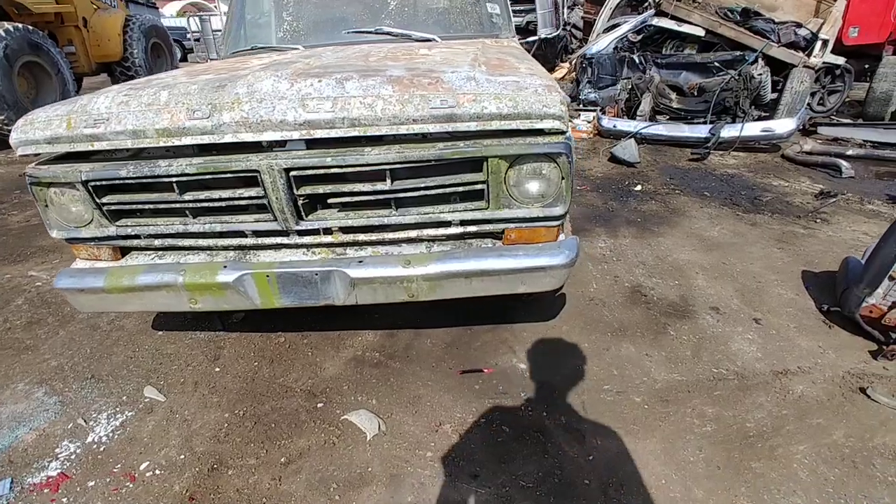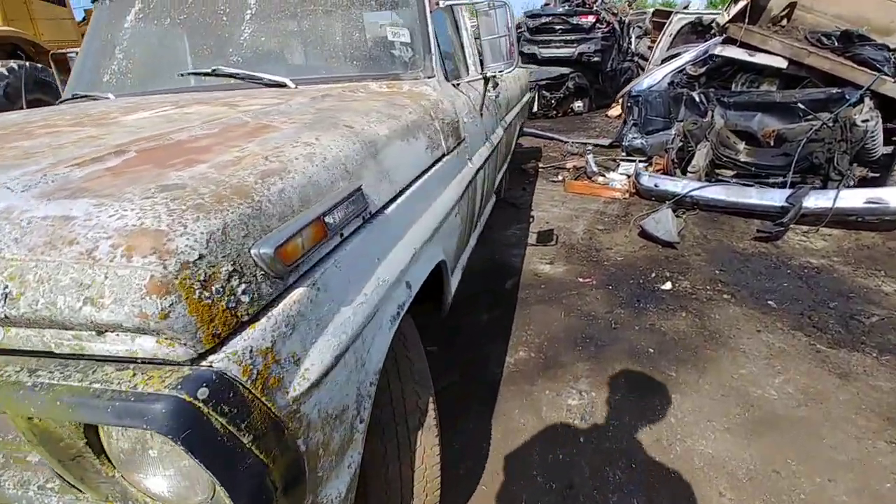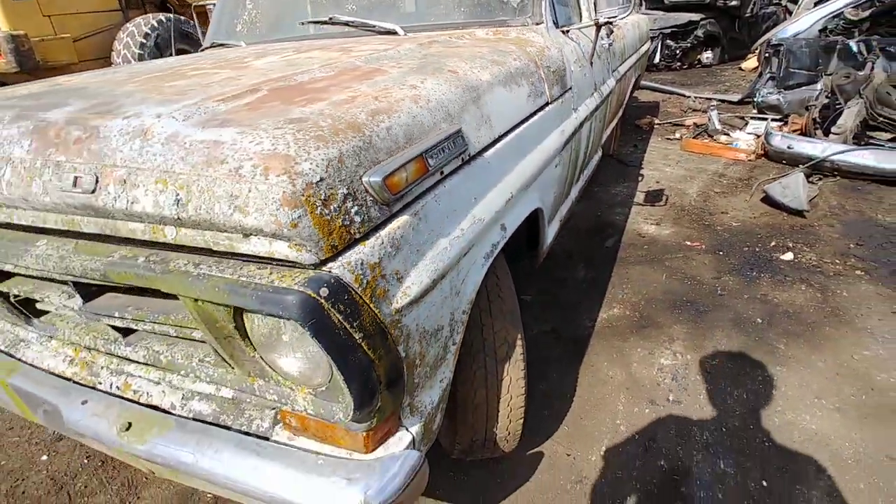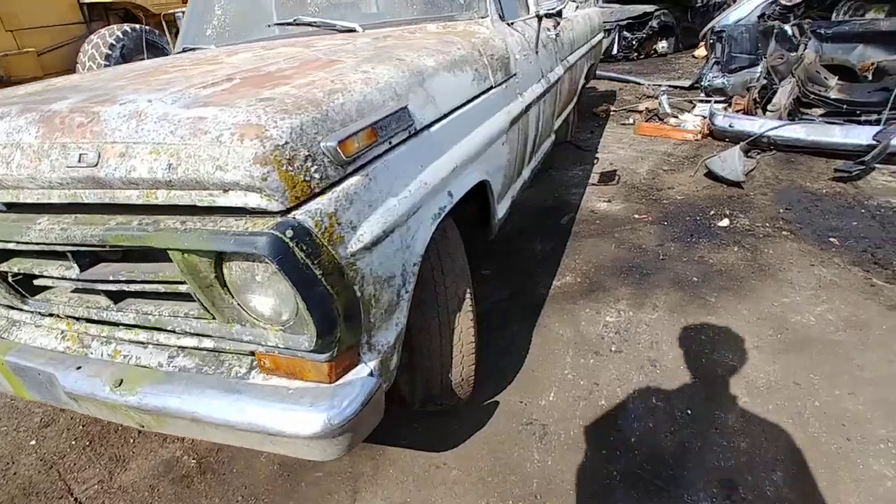Like I said, I'm not up on these Fords, the 67 to 72. I know that grill will tell what year it is, or should anyway — I'll have to look at it.